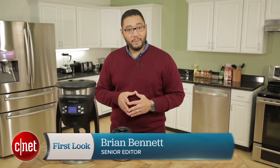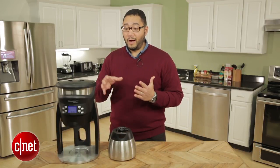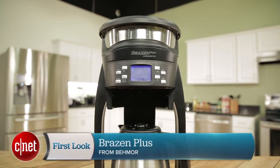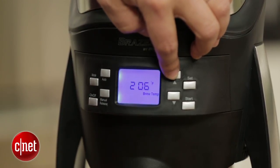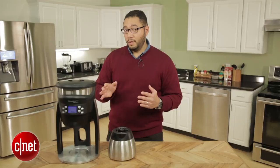Second, it is a coffee geek's dream in that you can tweak so many different variables of the brewing process, right down to how hot the water will be and how long the grounds will be pre-soaked. You can select how hot the water can be — you have a range from 190 degrees Fahrenheit all the way up to 210 degrees.